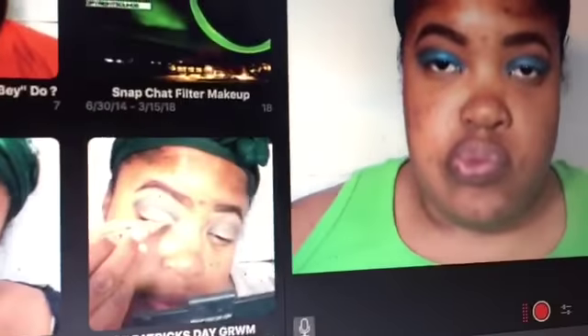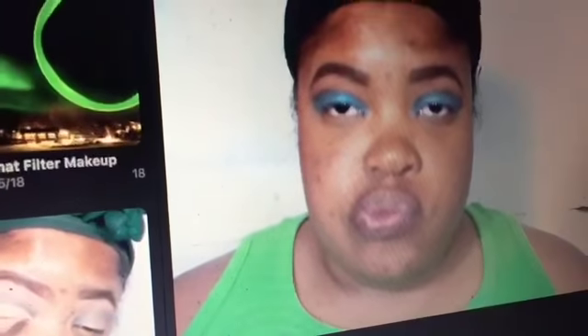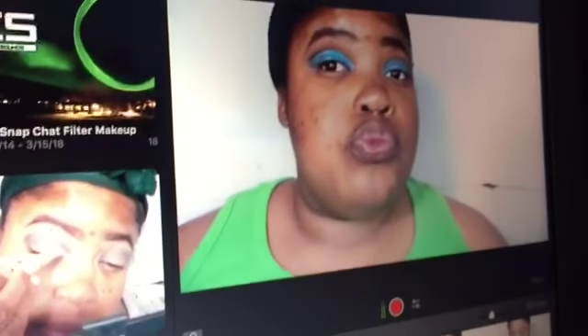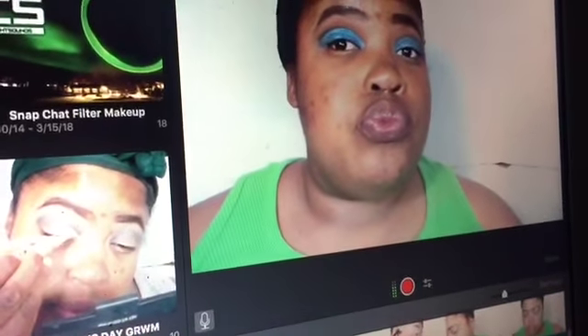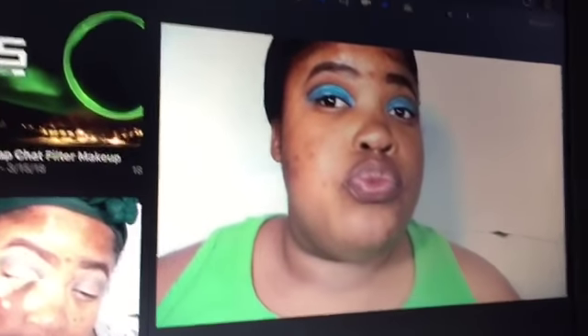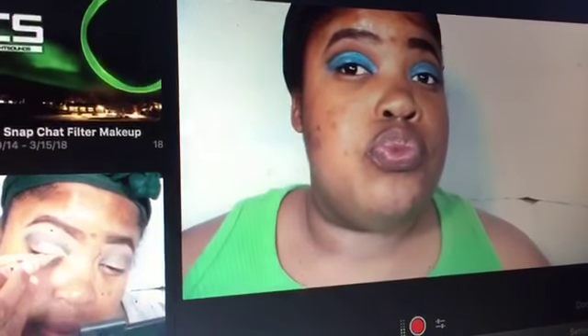Oh my gosh, look at this face — I was not expecting that! I'm currently editing the look I posted on Instagram this week, the one a lot of people liked. This is the blue with the glitter and dramatic eyeliner. Definitely was not expecting that face at all, you guys — it's like a pop-up! But hey, how are you?